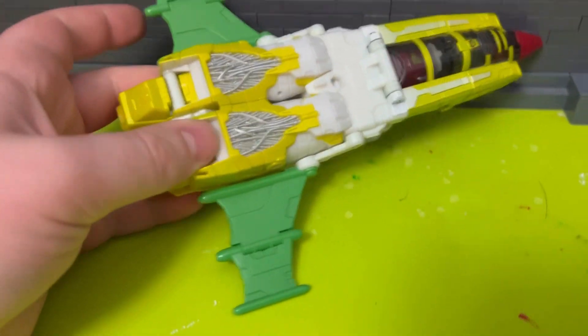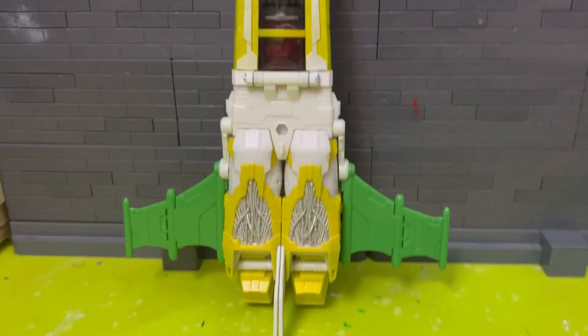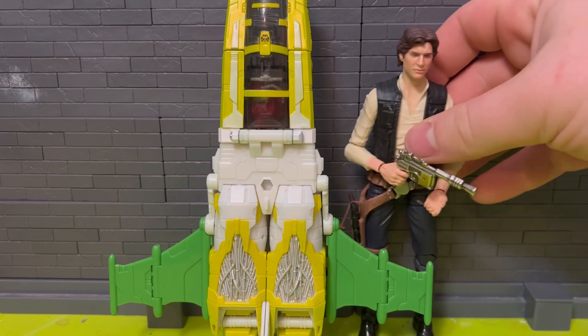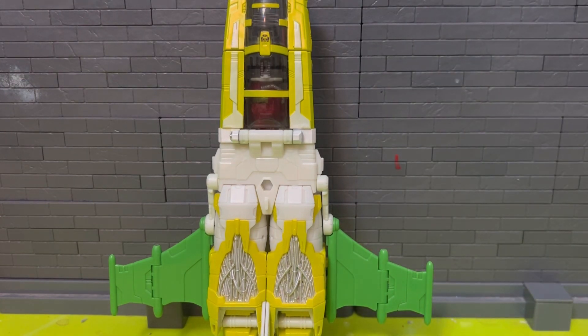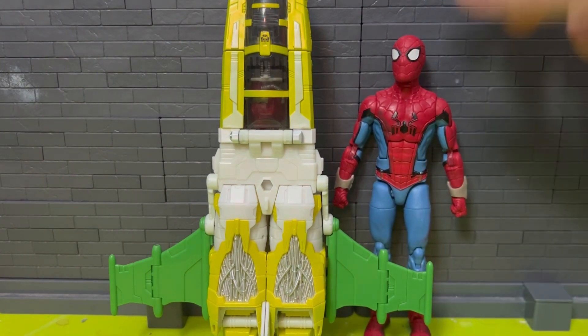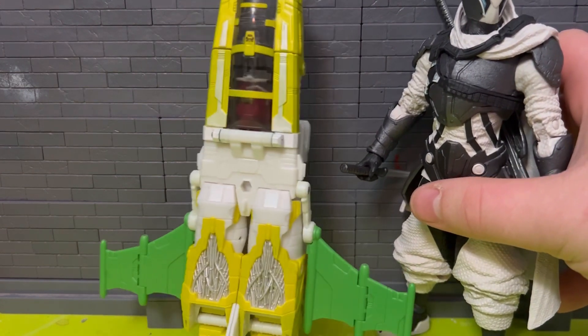Some quick size comparisons: we've got the Hasbro Black Series Han Solo from Solo, then a Hasbro Marvel Legends Spider-Man from the What If wave. He's a Voyager class, so he's got some height on him. He's still taller than a McFarlane seven-inch figure.